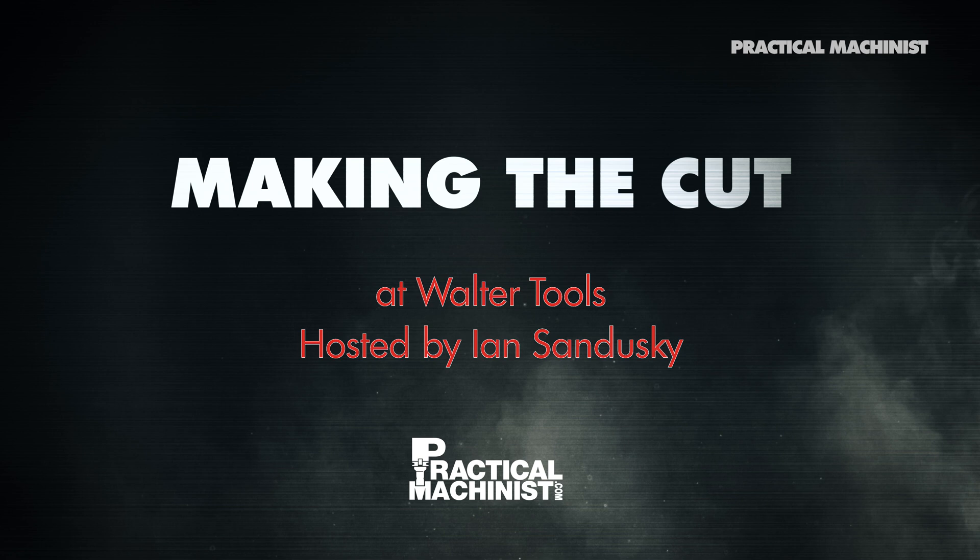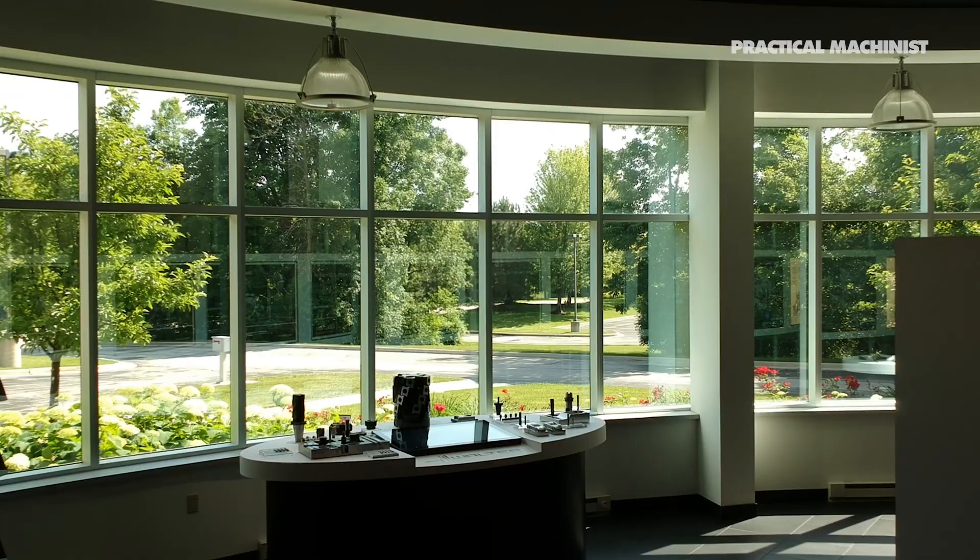John Jansen, good to have you in here today. Thank you very much for having us. Now, what do you do here at Walter? Here at this facility, much like any one of our technology centers around the globe, we do customer testing, customer demonstrations, as well as training for our customers.